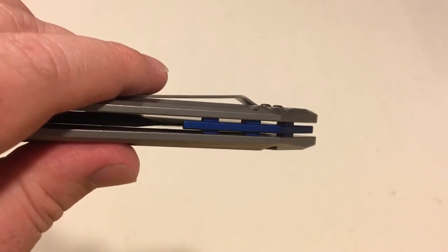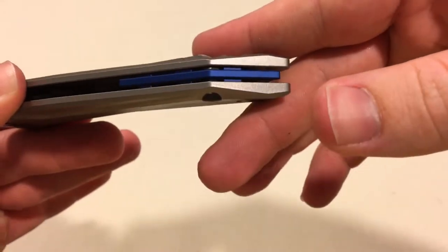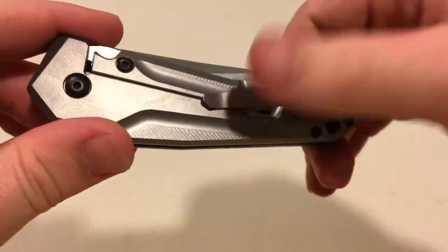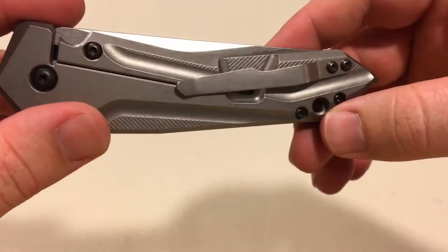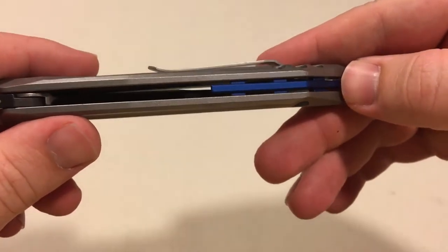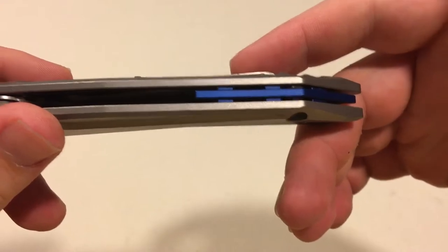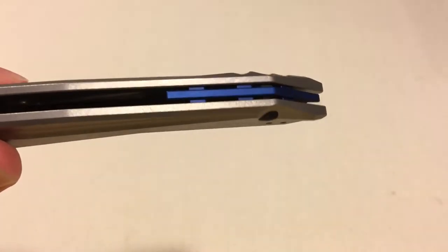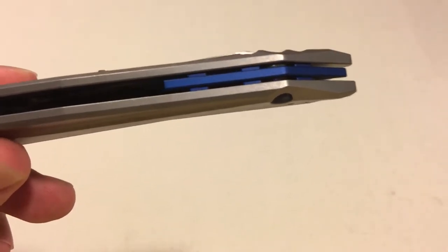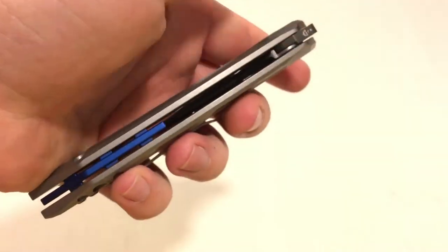Somebody I was watching — I think Kevin Cleary — in one of his knife reviews of this, made a good point about if you want a custom pocket clip instead of this boring spring clip and you get a custom titanium clip made, it's kind of annoying because if you try to anodize it blue it's not going to come out as that same blue as the aluminum, since they're different materials. So it'll probably be a different shade of blue, which is kind of annoying — but luckily I like the clip so I won't need to change it.